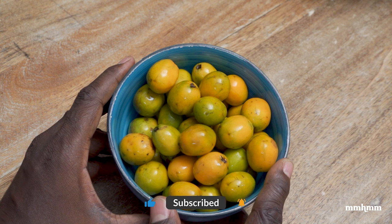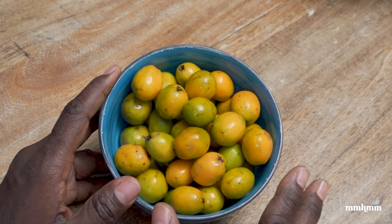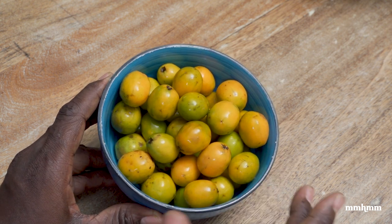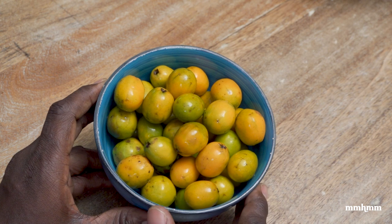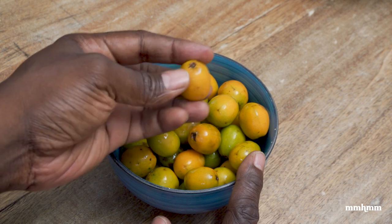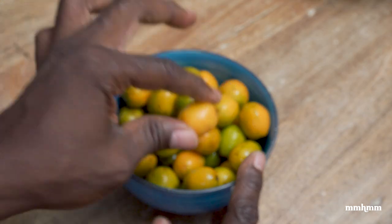Now, I already know that people looking at these plums here are saying that they're way too ripe to be making chow, and you're right. When I bought these plums they were more green than this, they were less ripe. But I took so long to shoot this video that they actually started going ripe on me. But fear not, they're still at a stage where they'll make a decent chow.